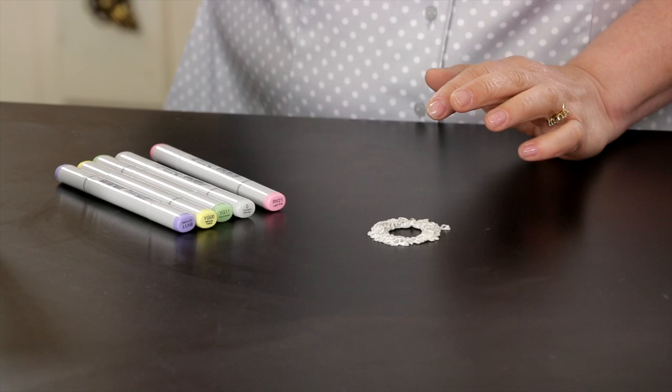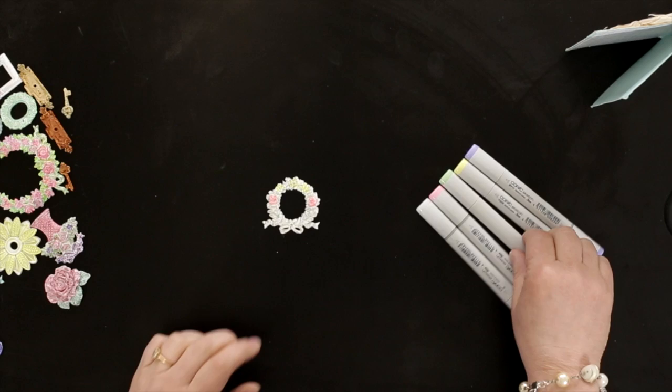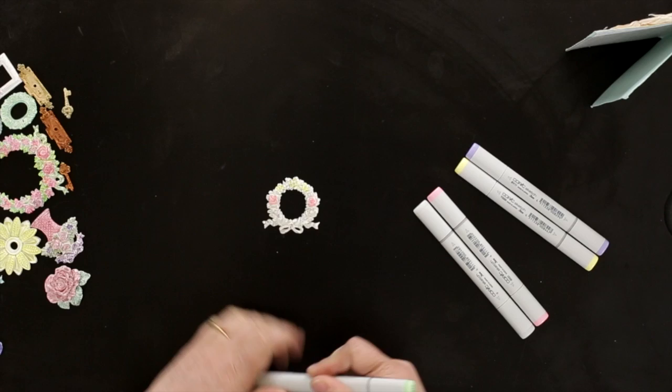I love Copic markers — they come in a lot of different colors. One of my favorites is the zero. A lot of people call it the blender, but to me it's more like an eraser: if a color is too bright and you don't really like it, it lightens it up. You can see I've already started coloring — I've put yellow where the yellow is and pink where the pink is.